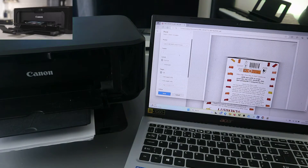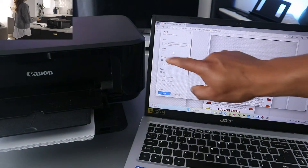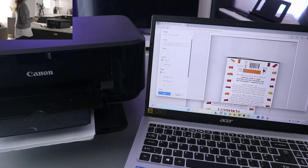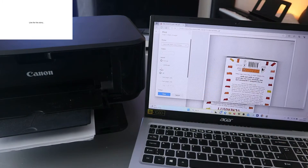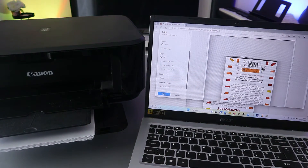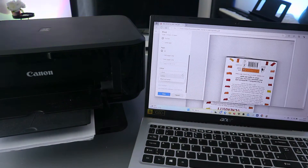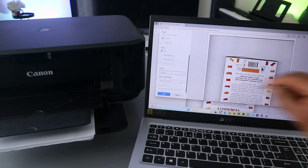Select Canon MG3600 series, then select how many copies. Also select portrait or landscape, then how many pages — select all pages. Portrait, all pages. Now scroll down to select the color — black and white or color. We are selecting color. Also, print on both sides.